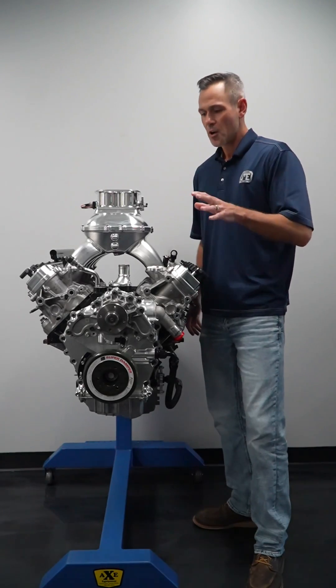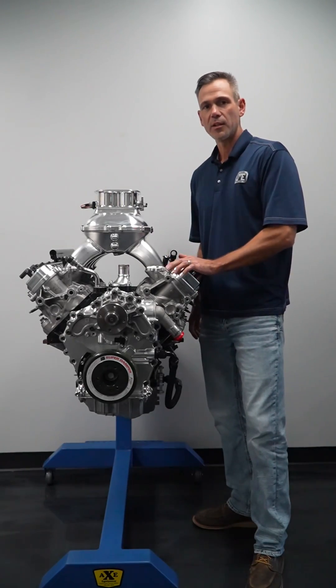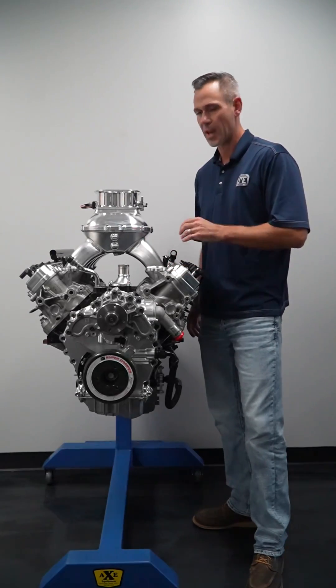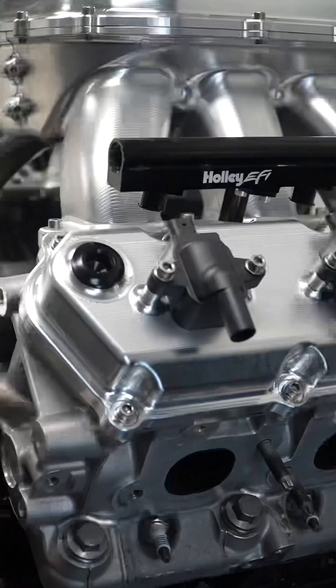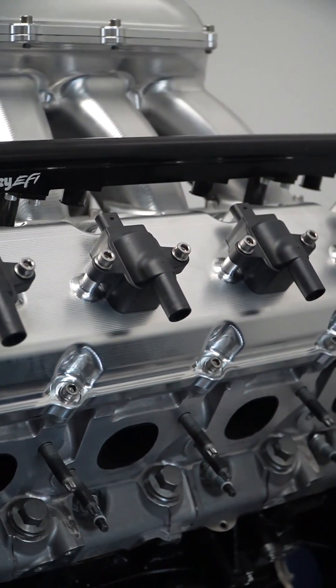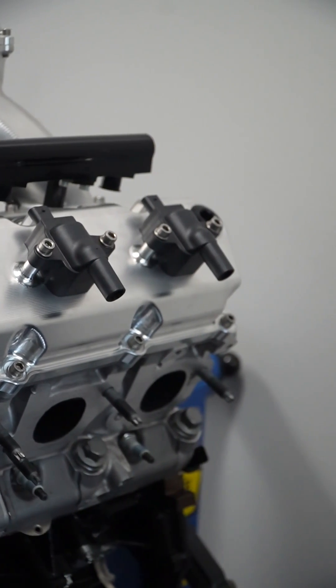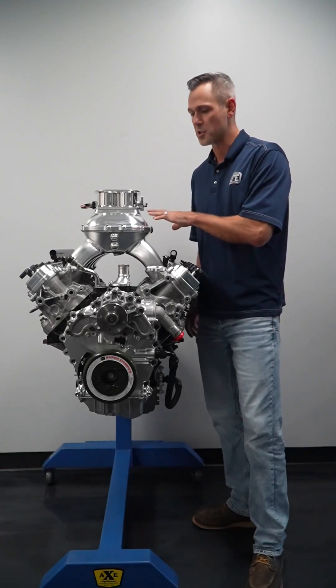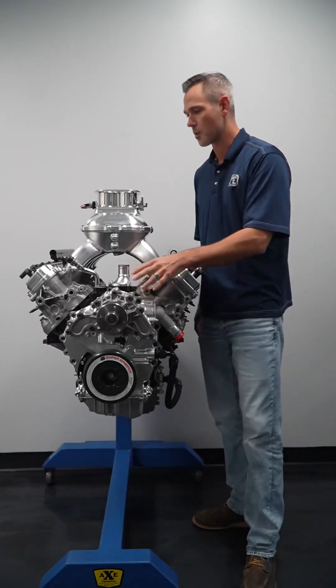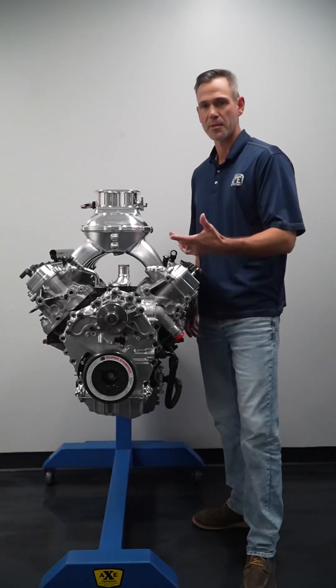This is Brian Nealon with Late Model Engines. We're here with our Godzilla crate engine that we've spruced up a little bit — heads, cam, intake manifold. We've run it with a few different induction systems. If you've been following along on this build, we have another video where we ran it with the TBI injection to prove out our front cover and some other things we're working on up front, timing set wise.